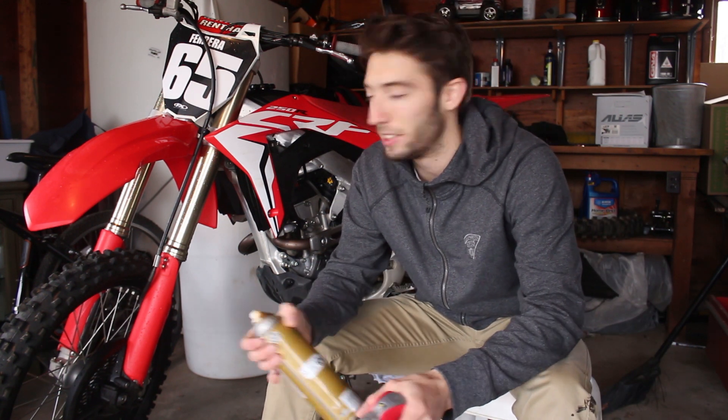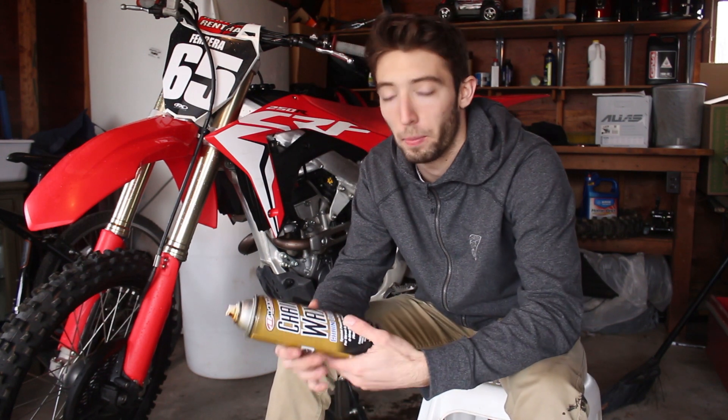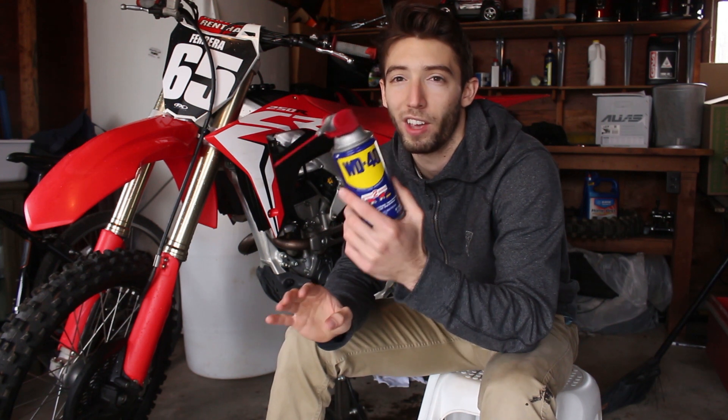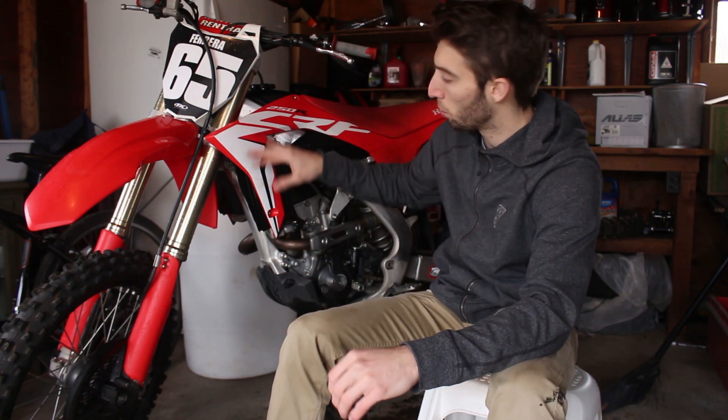Alright guys, the bike's all clean, it looks really good. Two things I like to do after I clean the bike: one, spray the chain with some chain wax — it keeps the chain from building up surface rust. And I also like to use WD-40 on the rims, or anything really black or metal — it shines them up real nice and keeps them from looking faded. If you have black rims and you just wash the bike, you'll notice it kind of looks like faded black, but if you spray a little WD-40 on there and wipe them down they'll continue to look glossy.